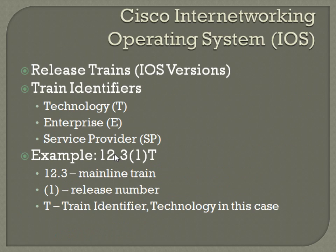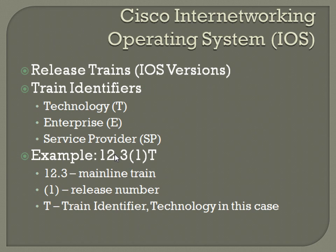On the Cisco Internetworking Operating System — the iOS itself — you should at least have some knowledge of the way the naming convention works. I believe I had some specific questions on my CCNA exam that corresponded to this. The release trains are the iOS versions; that's just the word Cisco uses to describe them. The train identifiers will usually be a single letter or a couple letters: T for technology, E for enterprise, SP for service provider.